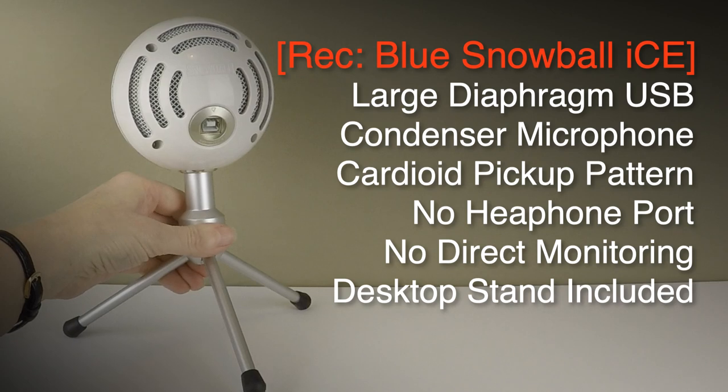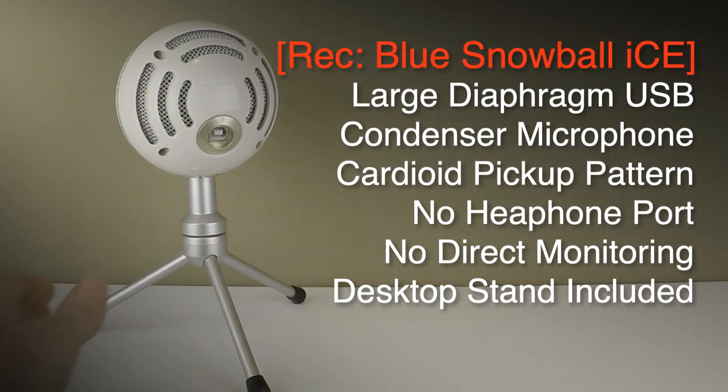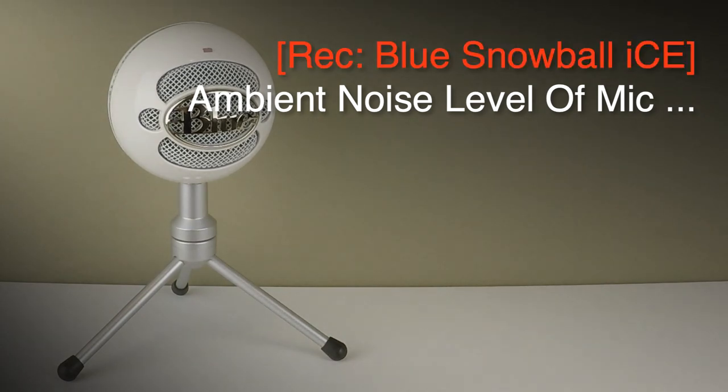It comes with this desktop tripod stand, but you can also fit it to any standard microphone stand as it has a standard fitting. It's a very striking looking mic and hugely popular.